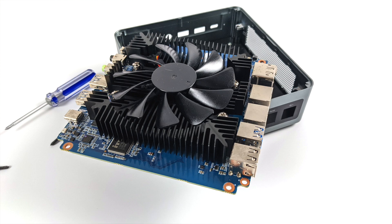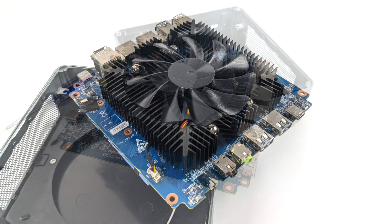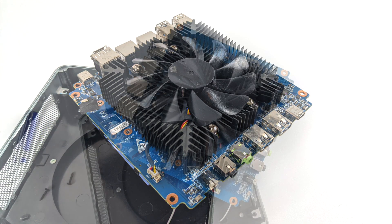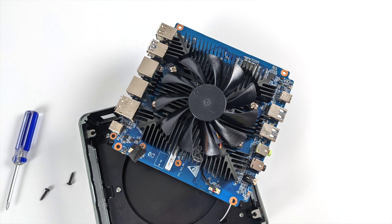This is using a mobile chip that you'll see in thin and light laptops, and the cooler they opted to use here is sufficient for 65 watt desktop chips. So when it comes to a mini PC like this running at 28 watts, we're not going to see any kind of overheating issues or thermal throttling.